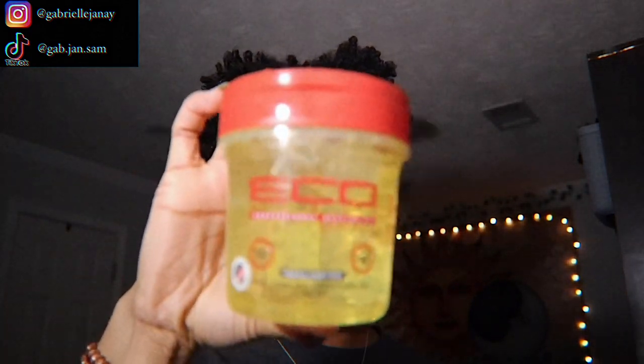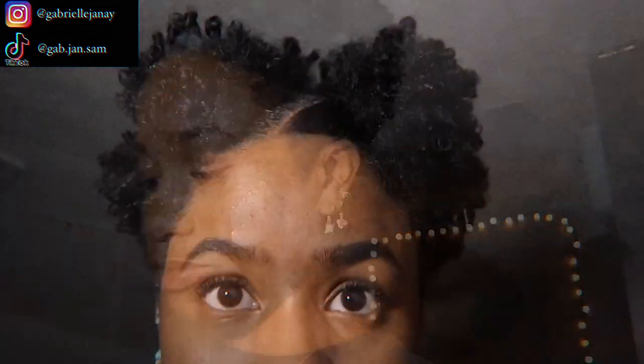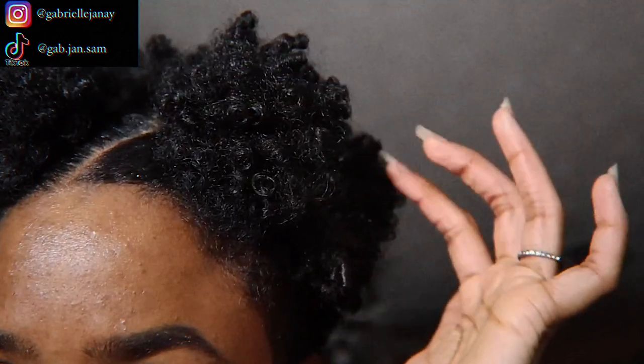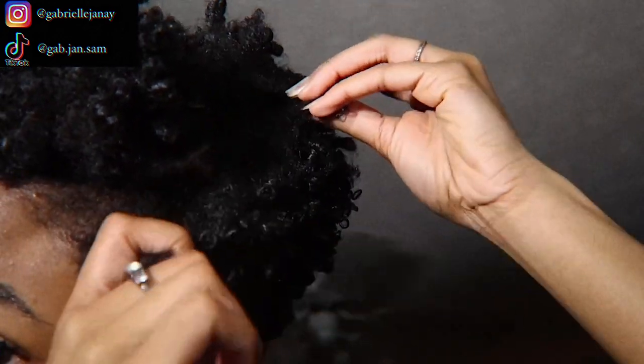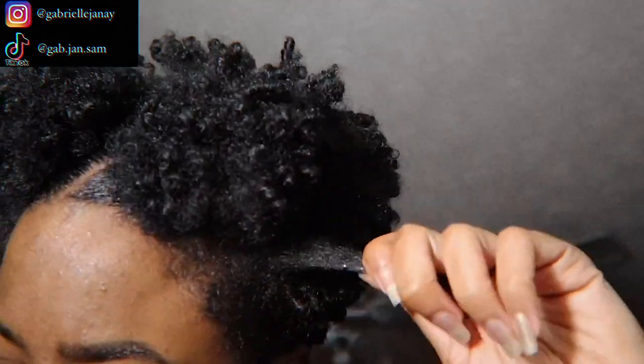For my girls who want to see me do my curl defining, I'm going to show you what I do when it comes to refreshing — and that's where the Eco Styler gel comes in. This is the Argan Oil one. Finger coils is my main way — really my only way — of how I define my curls. I have a full tutorial on how I finger coil my short type 4 hair already on my channel, so make sure you go check that out.